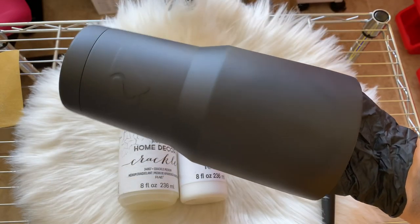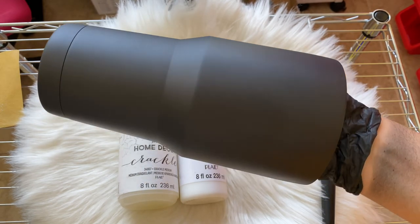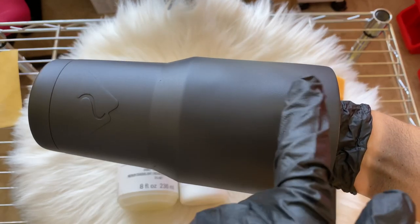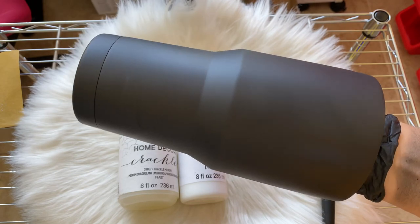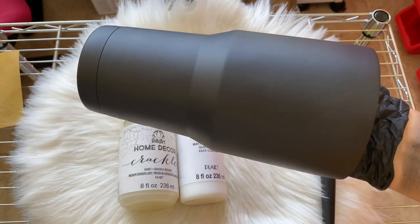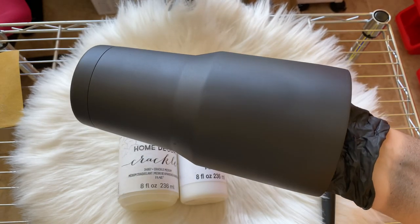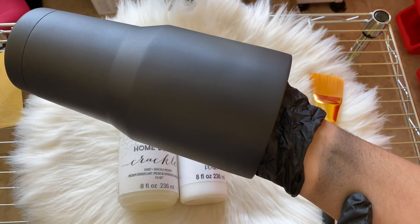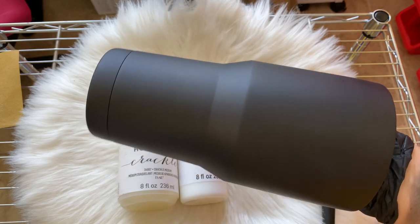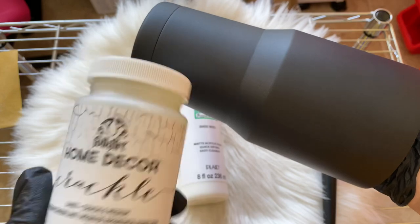Once you've sanded your tumbler, wash it off with soap and water to get all that dust and particles off. Then we're going to spray paint it with the flat black. I just finished spray painting the tumbler — you can see it's freshly spray painted. There are a few areas still drying. I'm going to put this to the side, let it dry fully, and then we'll go in with our crackle medium.